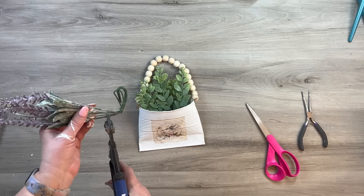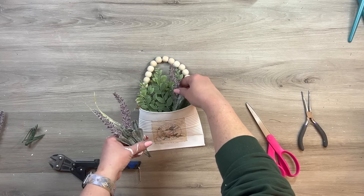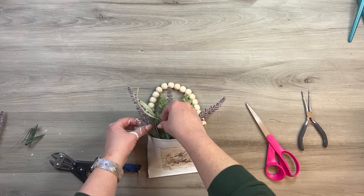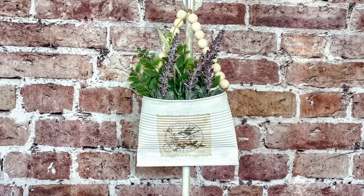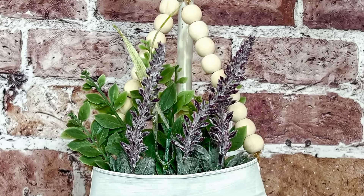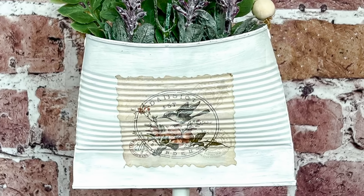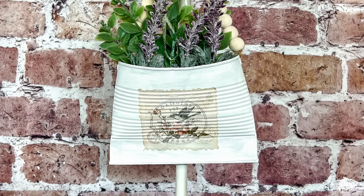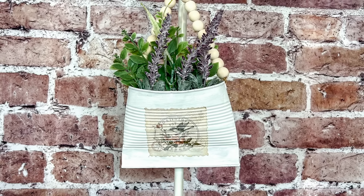These tin can pockets are so cute displayed in several ways. I'm adding some leftover florals from other projects. You can put all sorts of things in here for different seasons, and you could hang it by the beaded handle or use it as a shelf sitter with the beads draped down in front. I think this turned out really beautiful with that nice springy vibe. The flowers you choose will also dictate the season and feel you're going for.